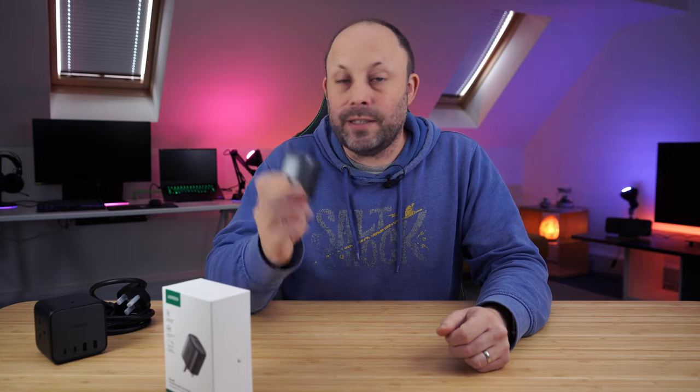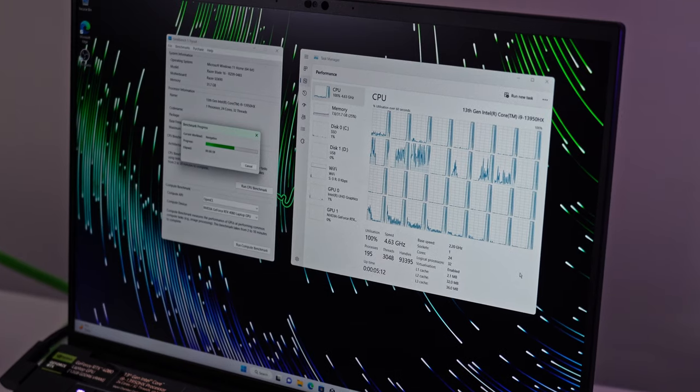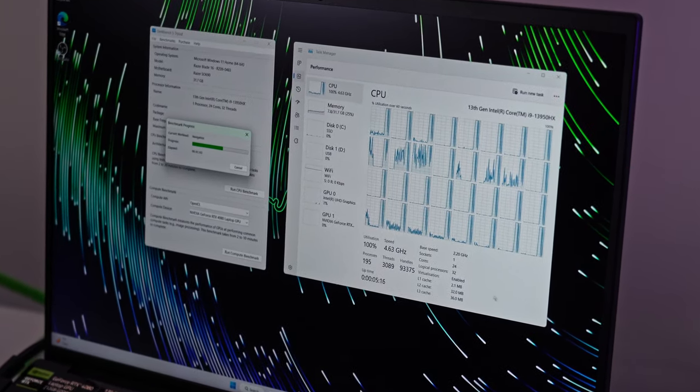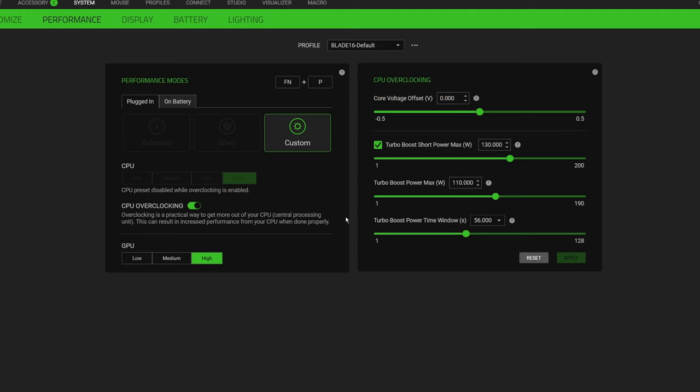Check out the links in the description for more information or to buy. Now back to the video. The most requested feature is the undervolting and overclocking of this CPU. It's amazing news that Razer have used an i9-13950HX CPU and actually left it unlocked — not only that, but they actually allow you to adjust it within Synapse itself, which is a real first for Razer. The advantage of doing overclocking within Synapse is that it's included free with your laptop.